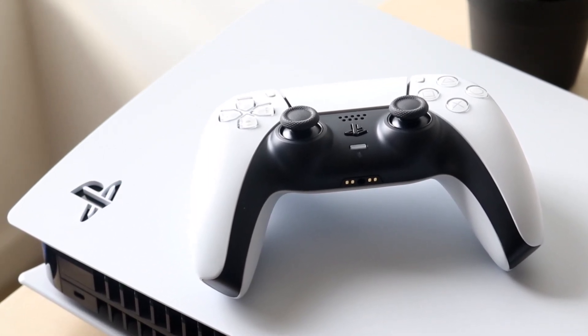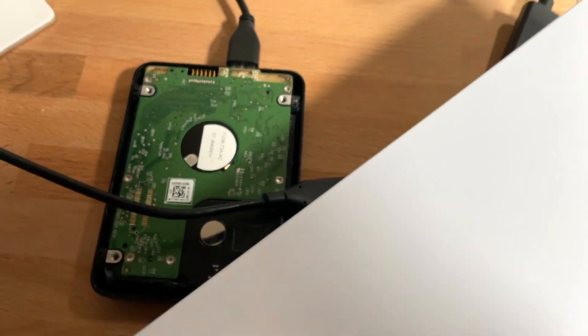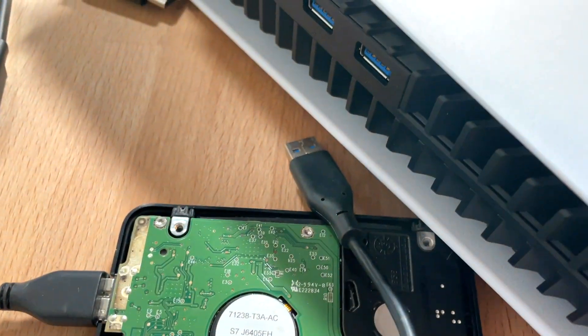The front doesn't work, so the back of the console is where you want to plug it in. Turn your PlayStation 5 around and plug your hard drive into that specific port on the back. Both ports are fine because they're both high-speed transfers, so once you plug that in you're pretty much already halfway done.